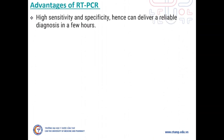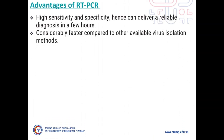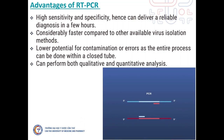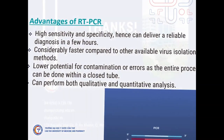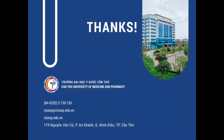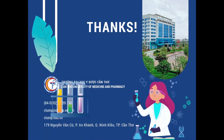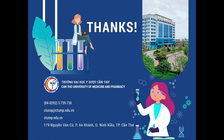RT-PCR is highly sensitive and specific, returns results within a few hours — faster than other methods — with lower contamination and errors, and can be used to do both quantitative and qualitative analysis. Thank you friends.